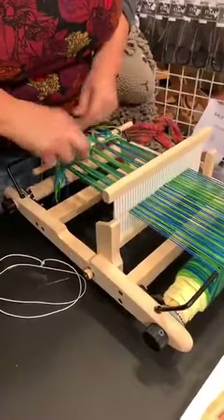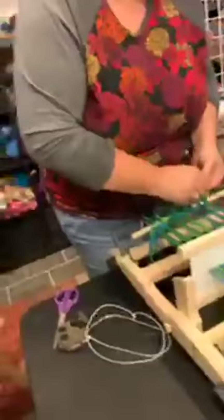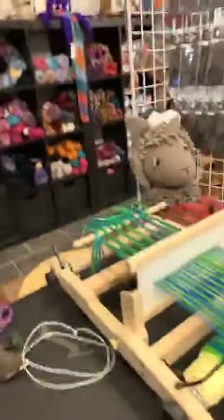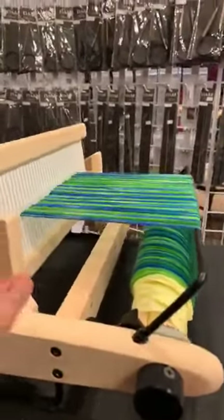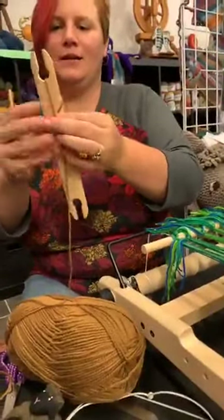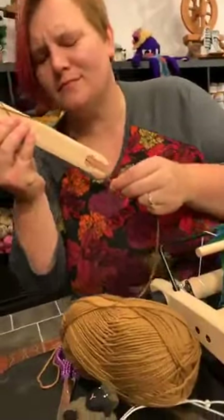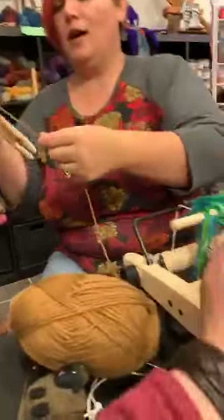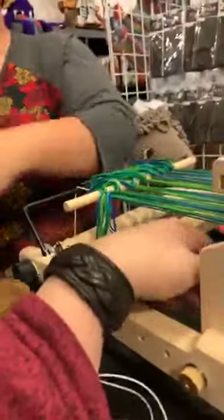Now we take scrap yarn. We never are fully prepared for these things. I want to show you guys a little bit of how this works. This is in the resting position — I'm grabbing a shuttle. To move it to the upper shed, you go up; to the lower shed, you go down. I do like the fact that this has little rubbery feet — it does not want to scoot. So I'm just putting a little bit of yarn on my shuttle — this is my ugly yarn. The ugly yarn is very important.